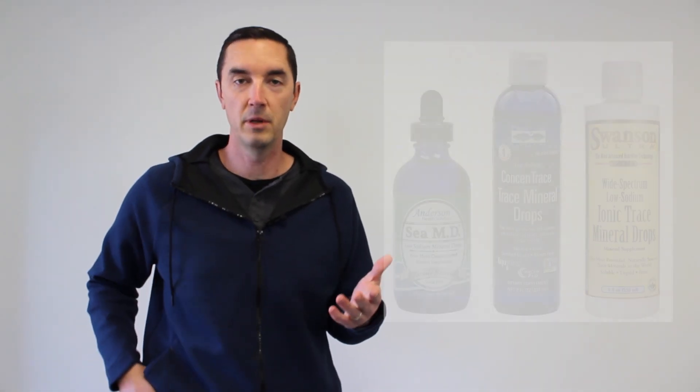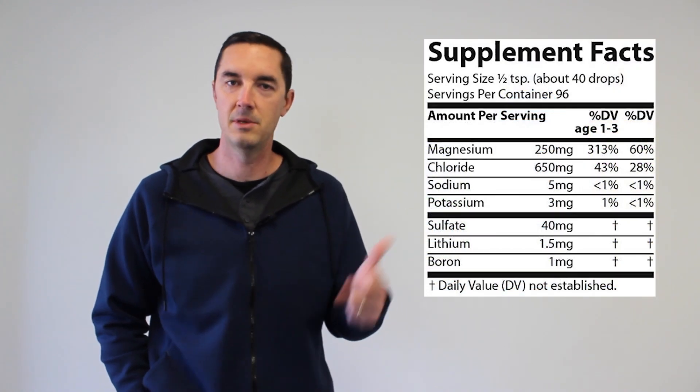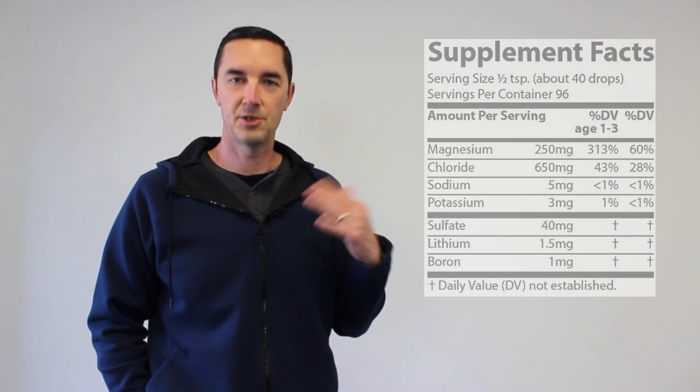Next up — pH drops, alkaline drops, alkaline mineral drops, or mineral drops. Basically these are a concentrated bottle of a mineral blend, typically a really good blend in ionic form. You'll find a blend of calcium, magnesium, and potassium. Years ago there was a lot of salt in these, but most companies have since gotten rid of that and gone with better forms of minerals. So it's a much better way to consume minerals than those calcite cartridges — a really good quality product.